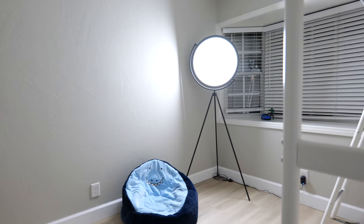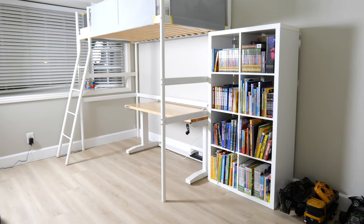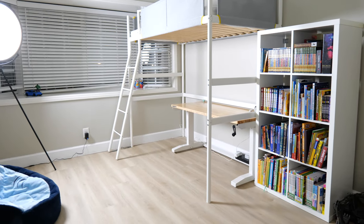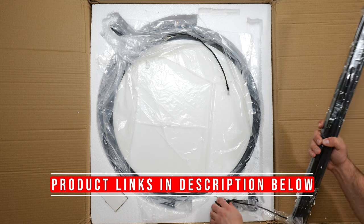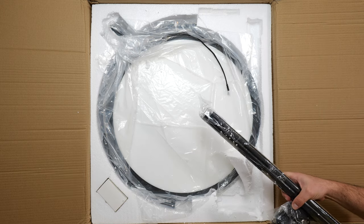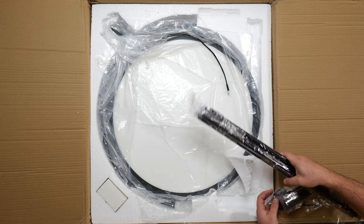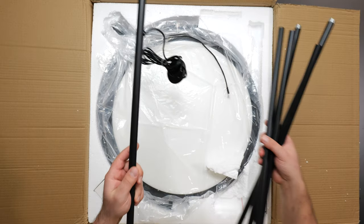Hey, what's up guys — I'm gonna unbox and review this super Loon floor lamp. This is a modern floor lamp with a circular shape, basically like a halo. It's a metal design and it sits on a tripod — kind of reminds me of a telescope, but because of the circular shape it also kind of reminds me of the Sun.